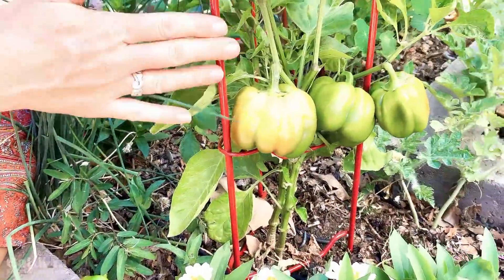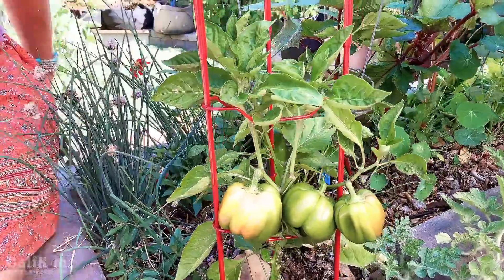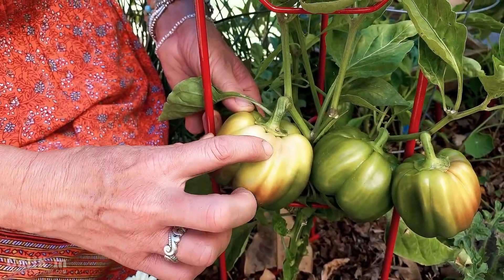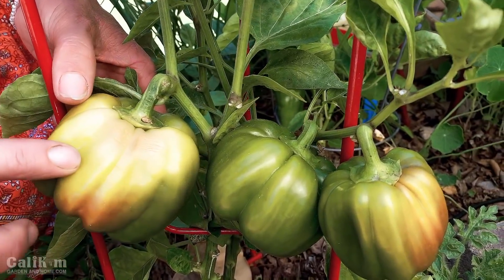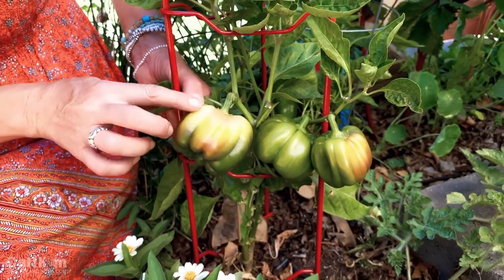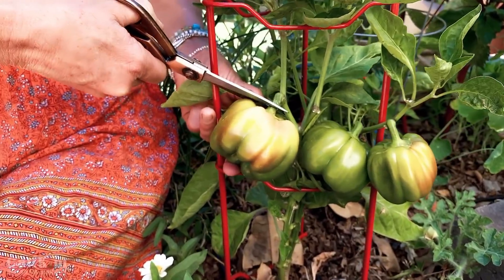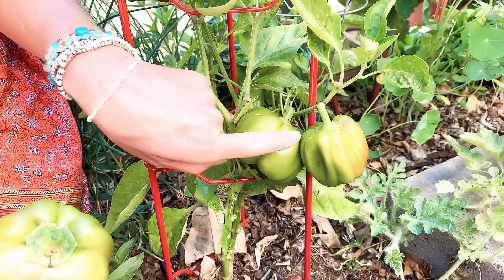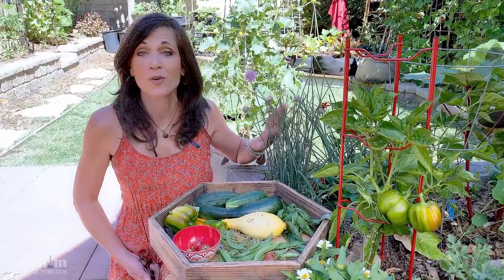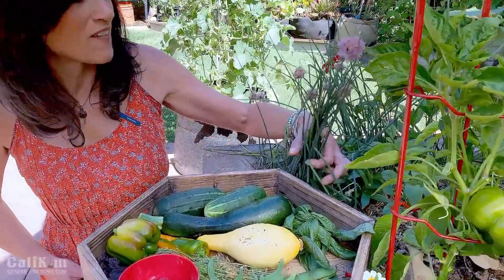This one here is my California Wonder pepper, one of my favorites. I love how it looks on this red gardener's tomato ladder. These peppers are supposed to ripen to a beautiful bright red color, but I'm going to pick this one now — see how it's getting a little bit soft and the skin is a little wrinkled? We've had a couple of days of warm temperatures and it's starting to get sun scald, which is almost like a little sunburn for your peppers. I'd really rather wait till the whole thing is red, but it's going to be tasty on the grill anyway. I'm going to shade these plants today with shade cloth so the remaining ones can ripen to a nice red color.